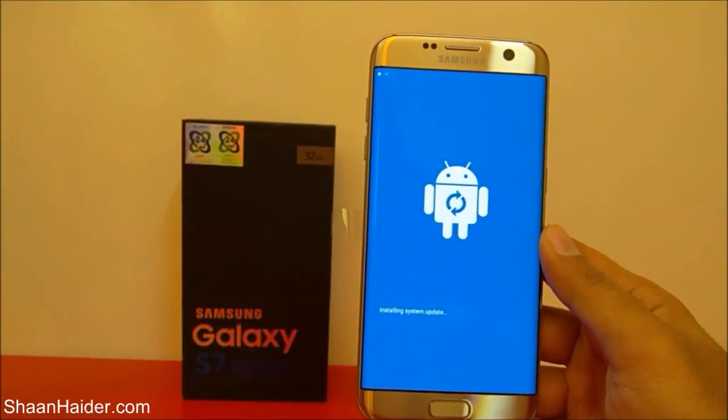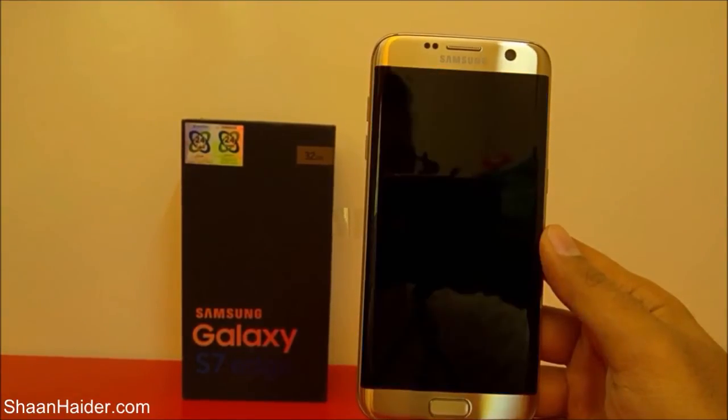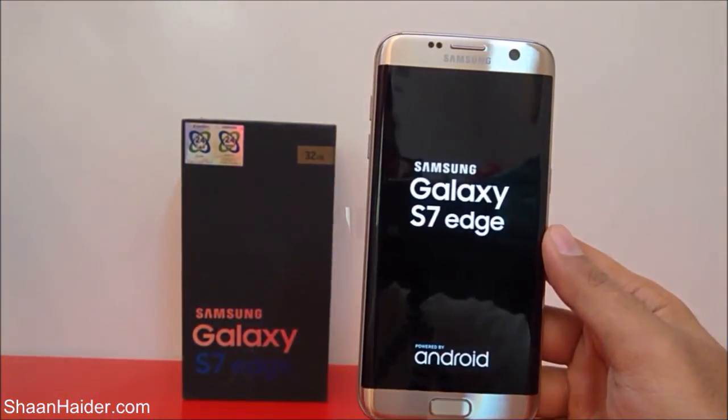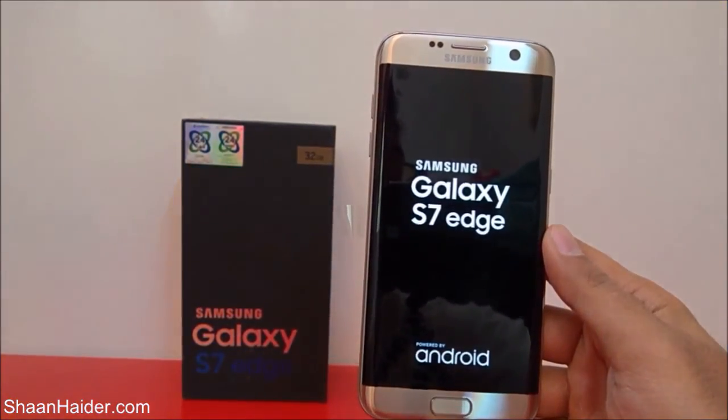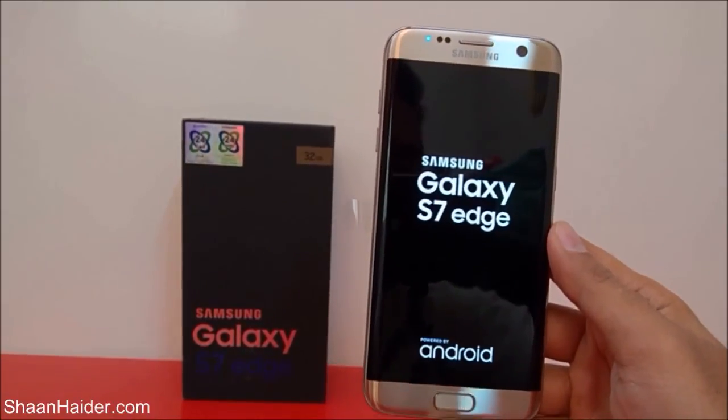You will need to set the keyboard, language, time zone, date and time, Wi-Fi, Google account, Samsung account — all the same stuff you did when you first opened the device from its retail box. When you use the device for the first time after the reset, you will have to repeat all of that, because this will be a brand new smartphone.